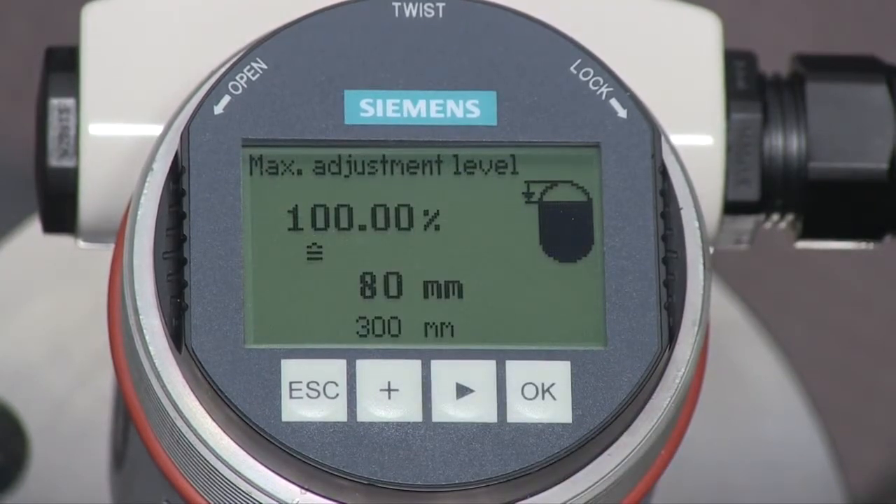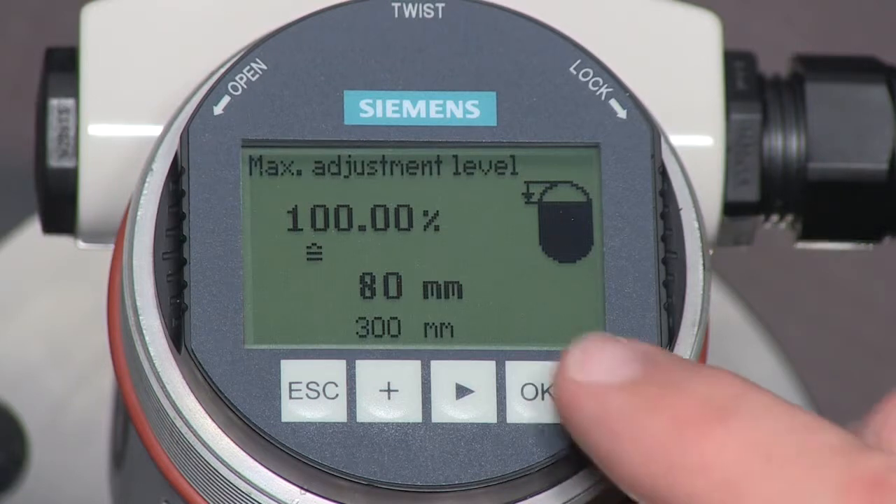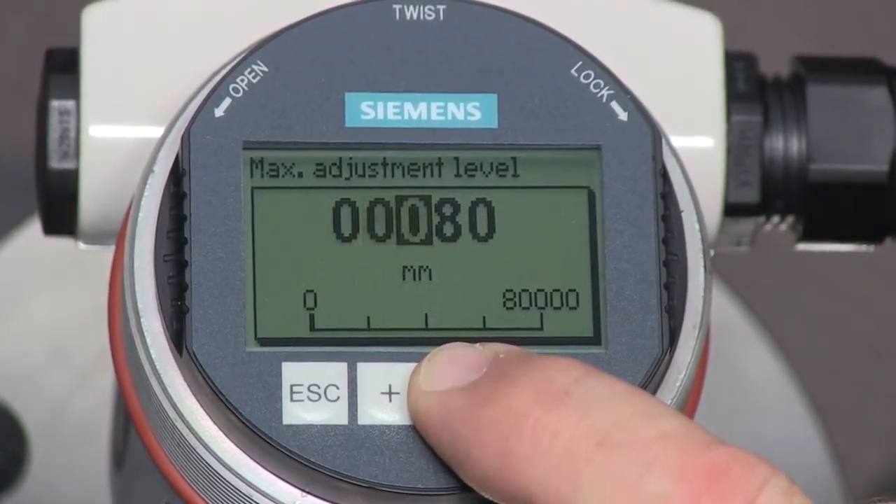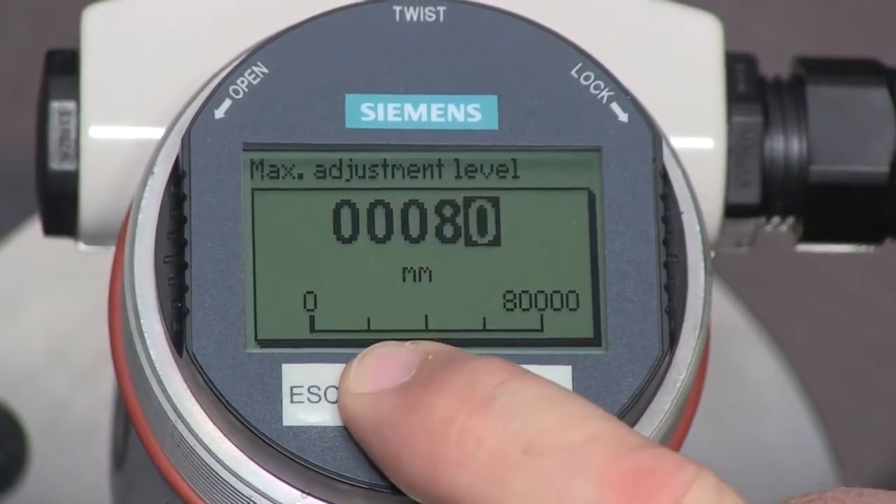The maximum level is measured from the process connection to the maximum liquid level under normal operating conditions. The LG250 requires a dead band of 80mm for water applications. In our application, we will adjust the maximum level to be 85mm. Press the OK key and use the arrow key and plus key to change the value.